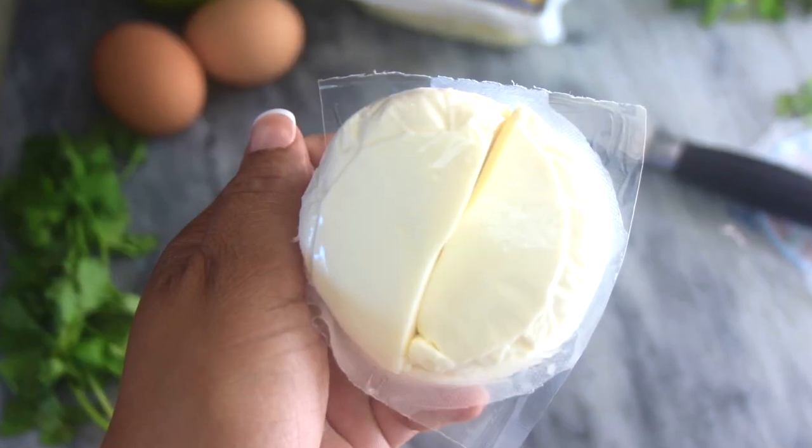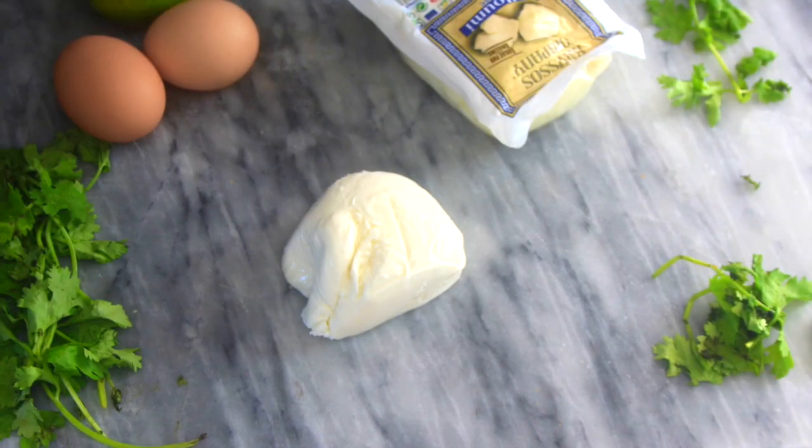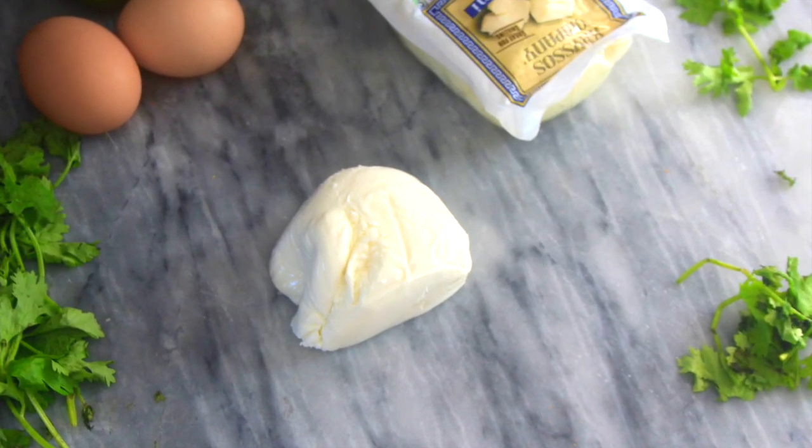I then chopped up about four ounces of fresh mozzarella. A tip with this: you really want to dry it out — wrap it in a paper towel or something — because it's very wet and you don't want that extra moisture.